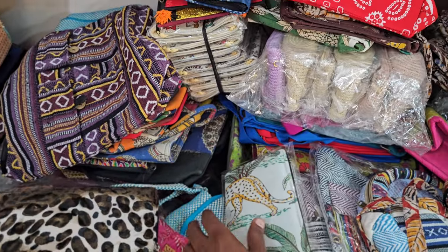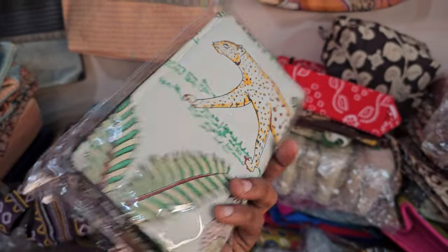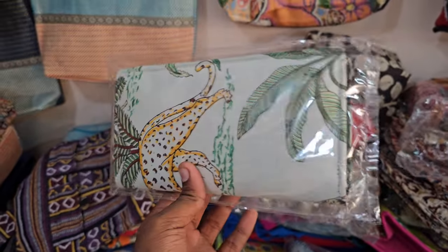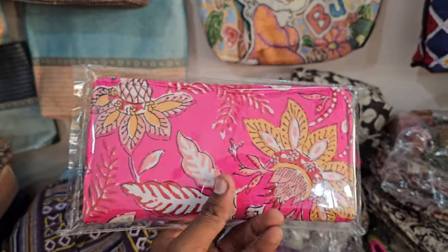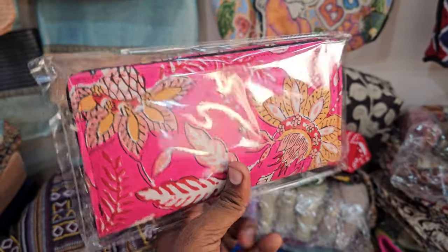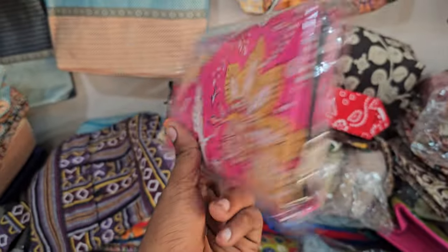This is a themed type of purse from the new collection — this is the pinkie type collection. It is very handy, made of cotton, and can also be hand washed.